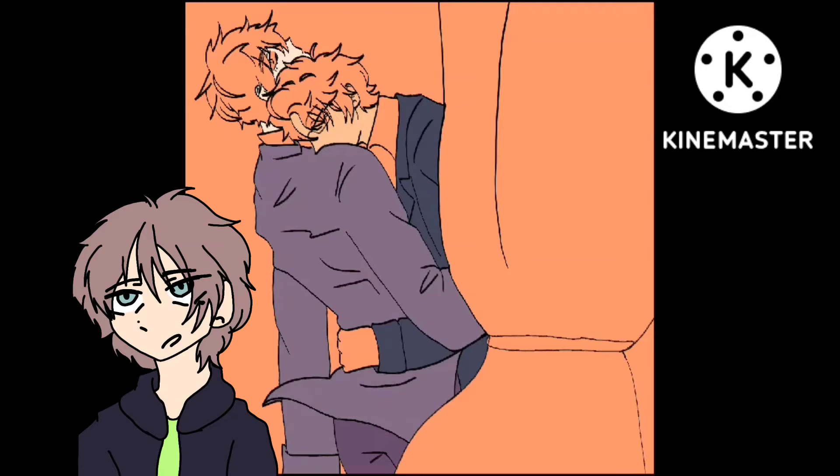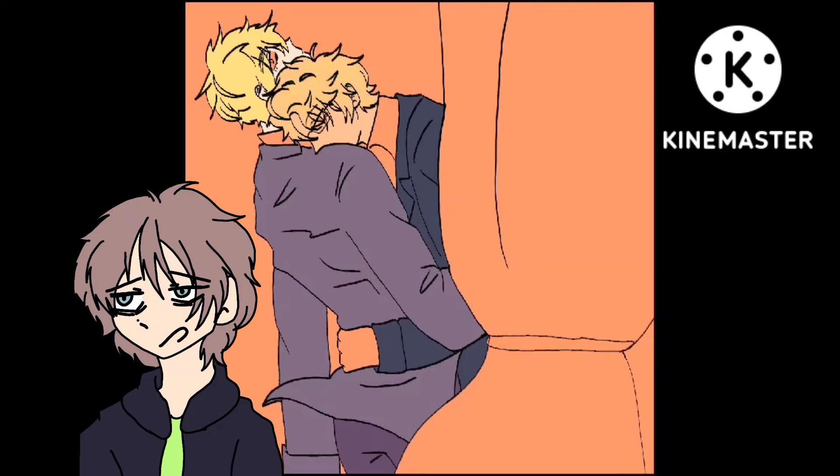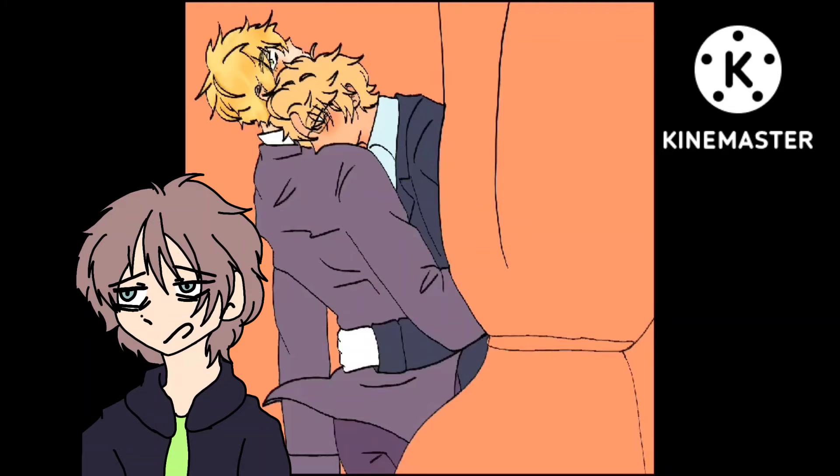So I've only been able to draw traditionally — on paper, with paints, and all that. I do want to dabble into recording myself painting and drawing traditionally, but I don't have a setup for it. I don't have the space, I don't have the money, and I don't really have the time because of personal things going on. I share a room and I can't get a desk to have a good setup.